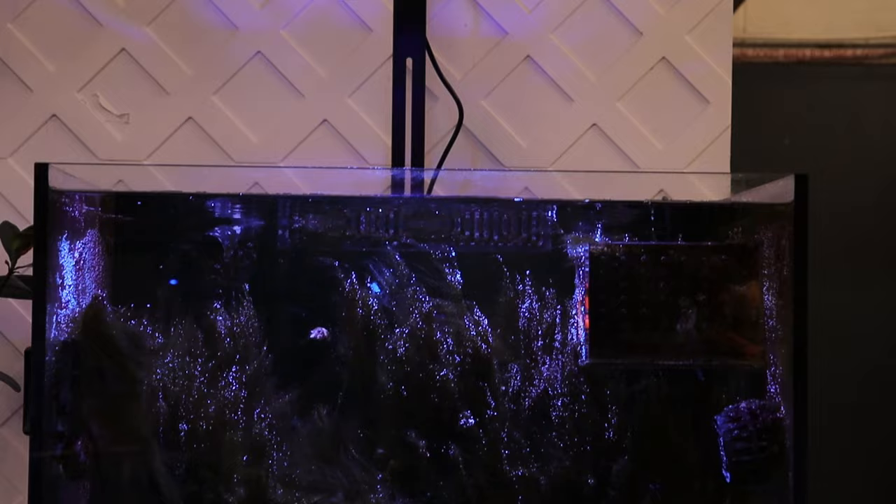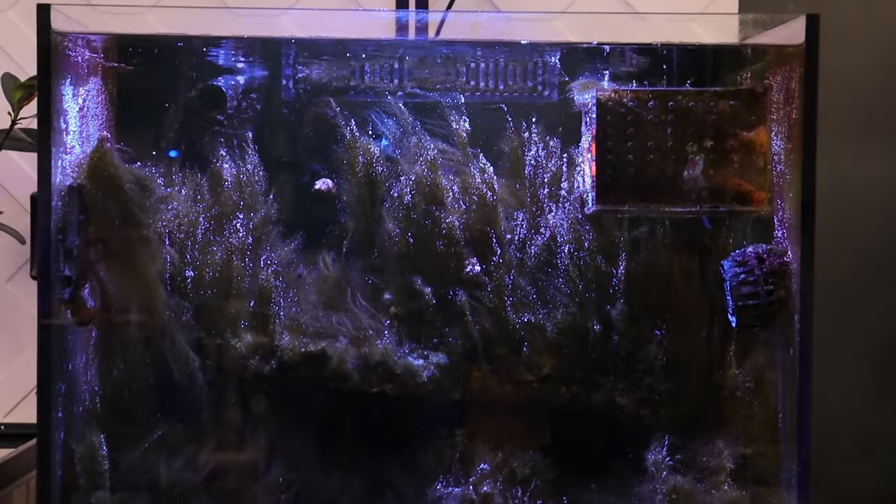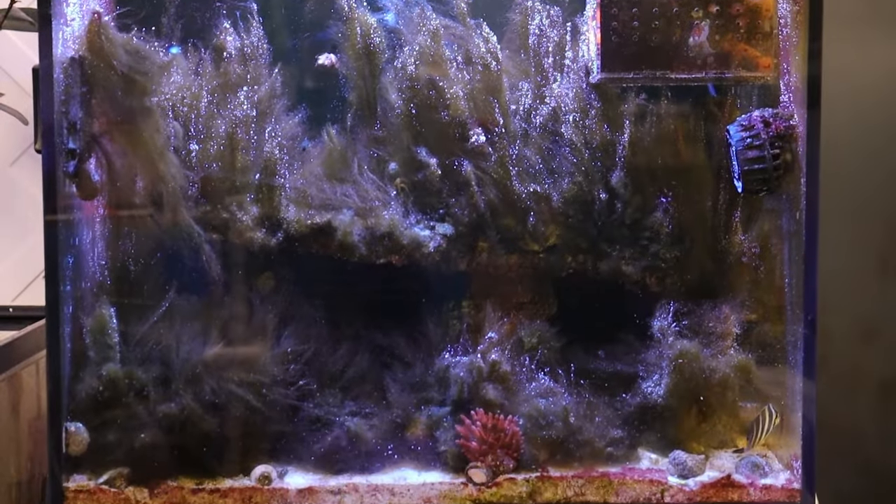Do you have green hair algae, bubble algae, turf algae, or any kind of plant or animal pest that you're looking to get rid of in your tank? Does your tank look like this? This is what could happen after months of neglect, but don't worry because we have a solution that can take care of all of that in just one minute.